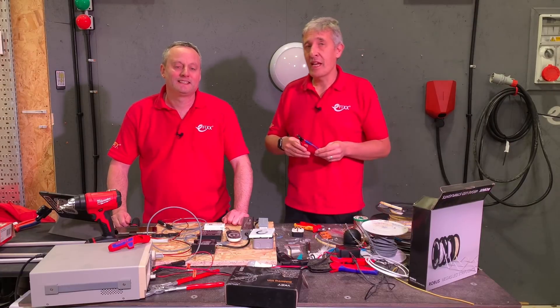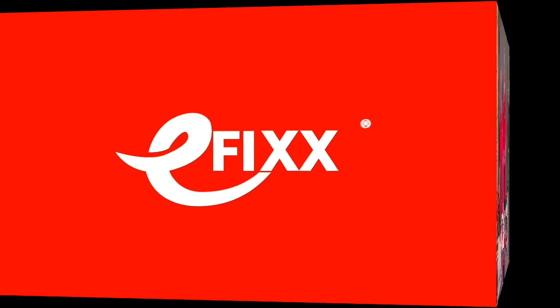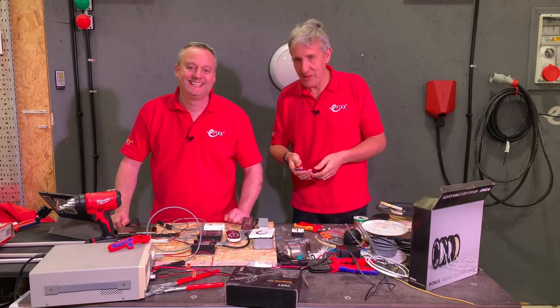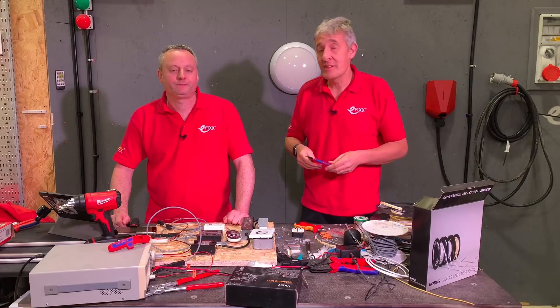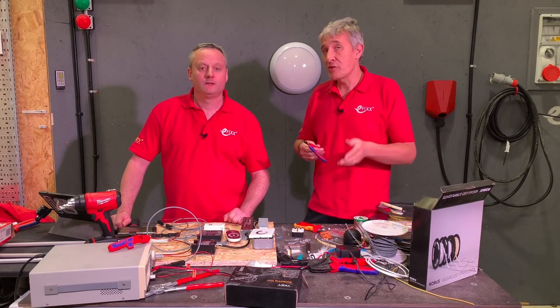Today we're going to look at the Nipex Electronics Super Nips XL. It'll be the first time I've got anywhere near them, yeah, because electronics isn't normally the world I live in. I live in the world of chunky copper cables and traditional side cutters. However, we are seeing more and more electronics creep into the electrical industry, and we think these will rapidly become an electrician's toolbox essential.